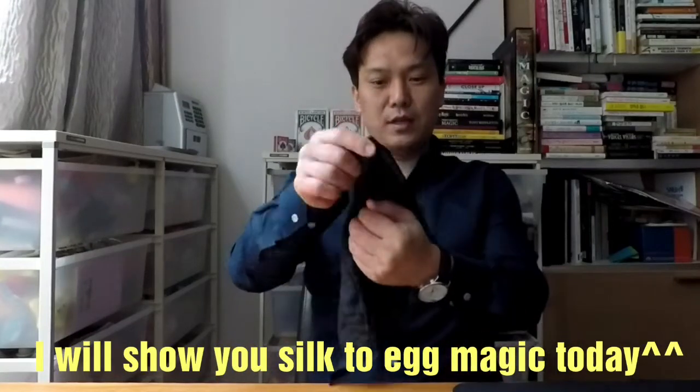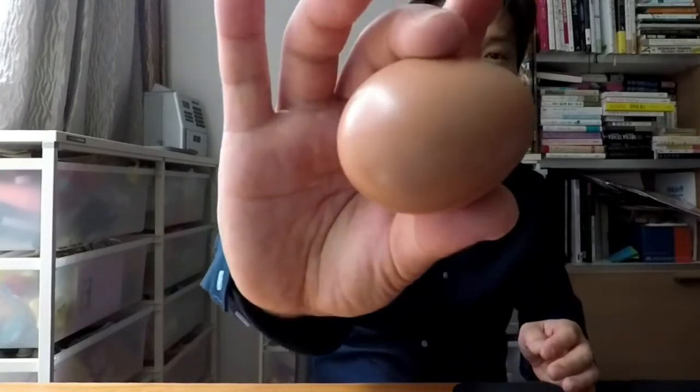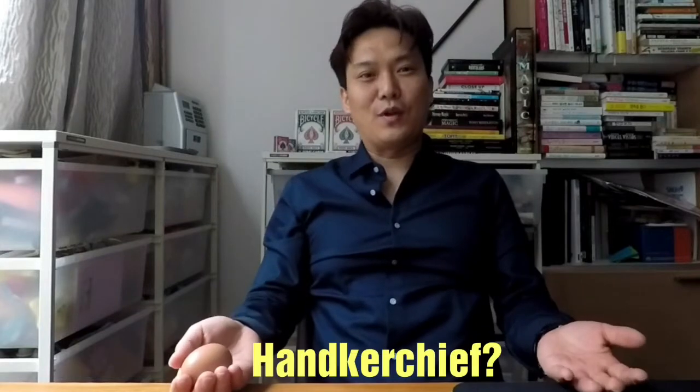I'll explain to you how I did this. So first, I'm gonna put this handkerchief into my hand. And then with one blow, I can change this into an egg. So it looks like this. And whatever happened to the handkerchief is in my left pocket.